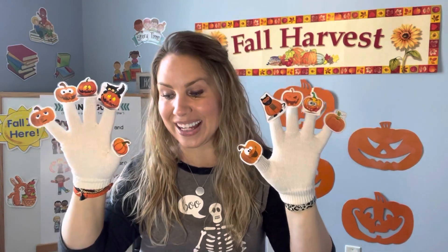Ten little pumpkins all in a line. One became a jack-o-lantern and then there were nine. Should we count to make sure there's nine? Okay, let's count — one, two, three, four, five, six, seven, eight, nine. Good job!